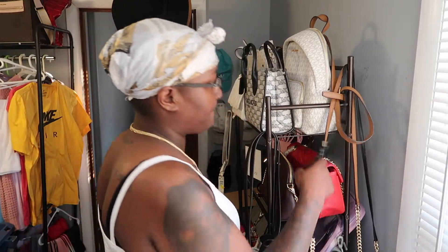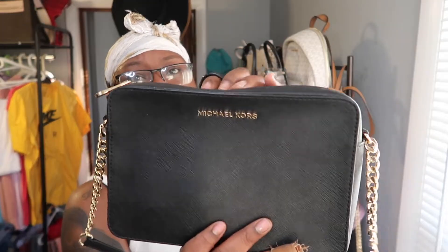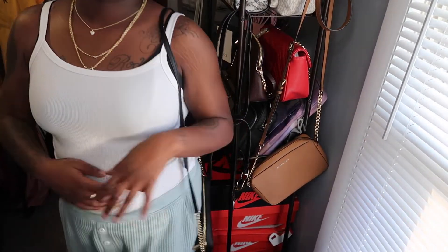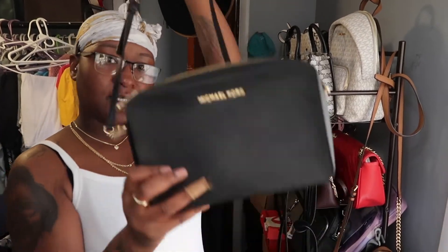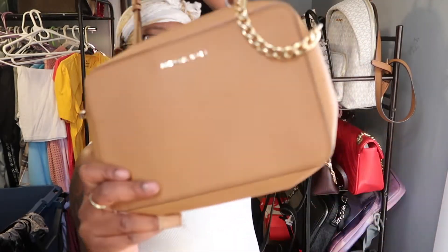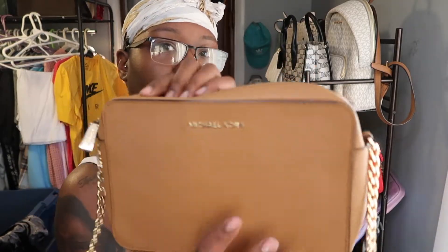Let's start off with the crossbody bags. So I have this Michael Kors bag — this is pretty old — just a nice little black bag. You know, something cute. You can never go wrong with a black bag. So this is the black one as well as a brown one. I need to start putting stuffing in my bags because I need them to keep their shape and they're not keeping their shape.